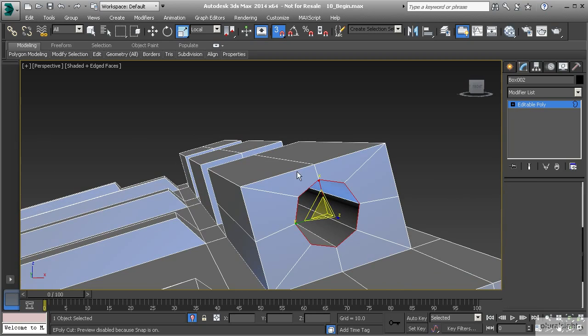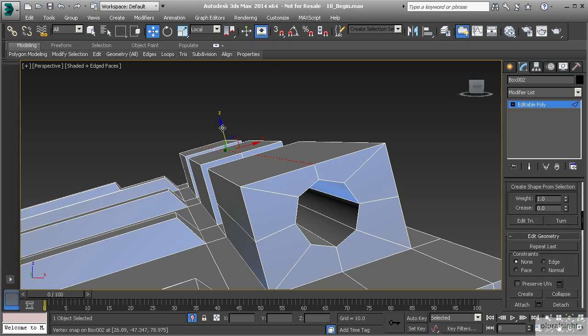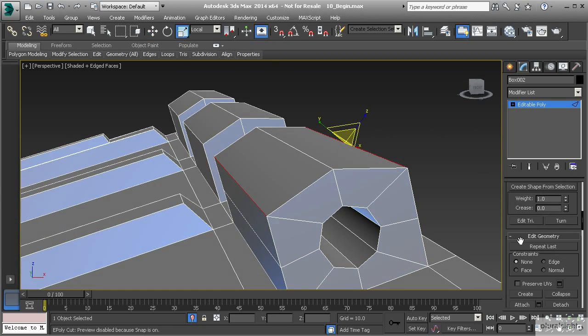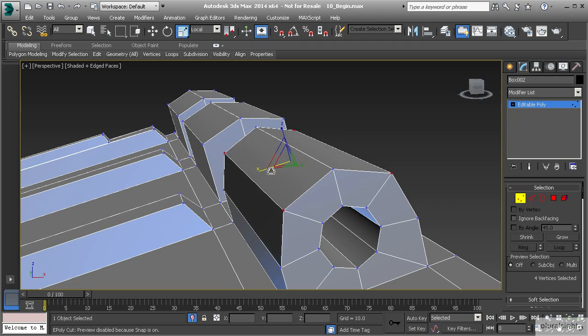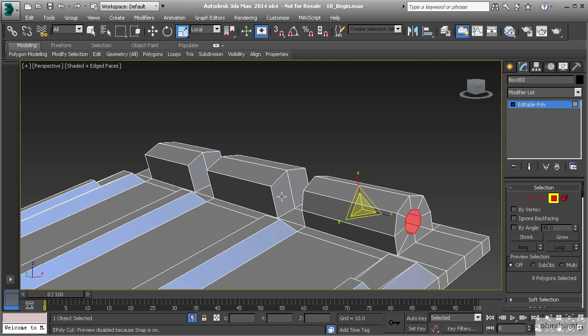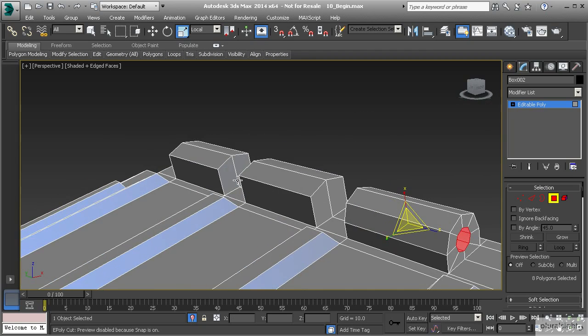Now we'll grab this set of borders across the top and move those straight up to round that out — let's turn off our snap toggle. We'll pull that up and it starts to round out. Let's take just these two edges here. With those selected, let's go to vertex mode, convert the selection by holding down control, and scale those in the X. You can see how this is beginning to become more round. Now that we have that shape, we need to do that for the rest of these.